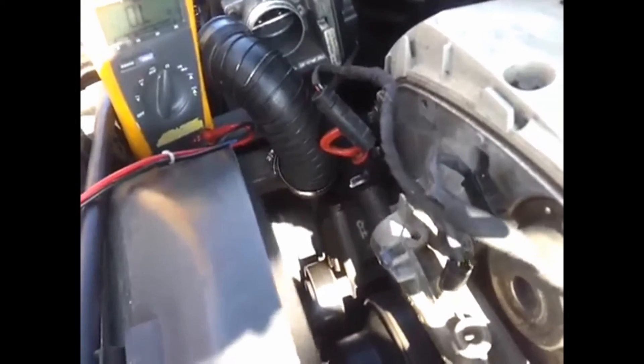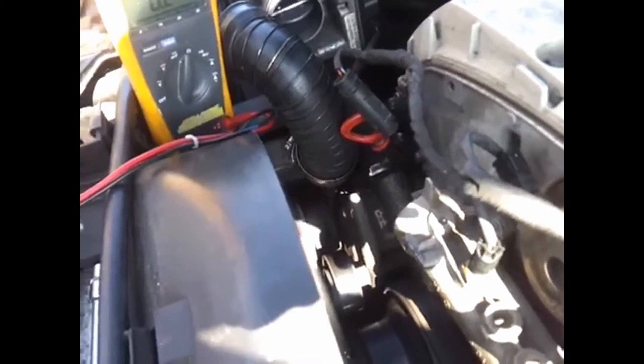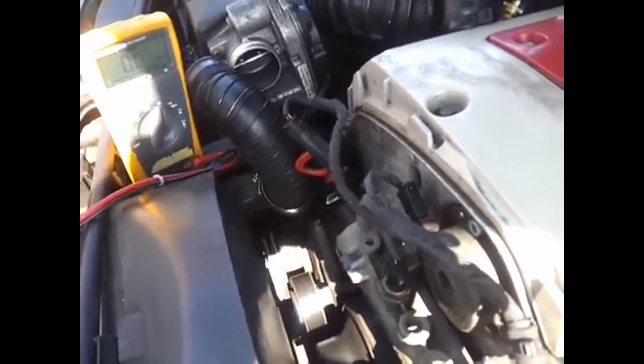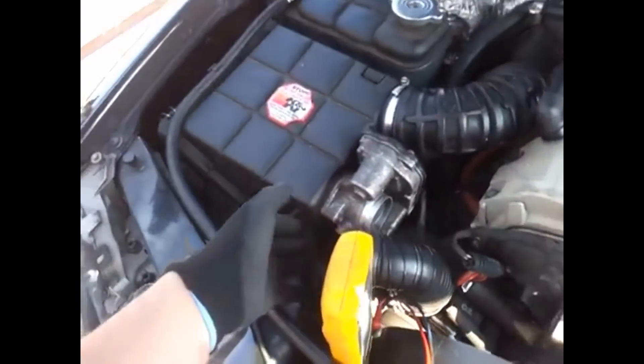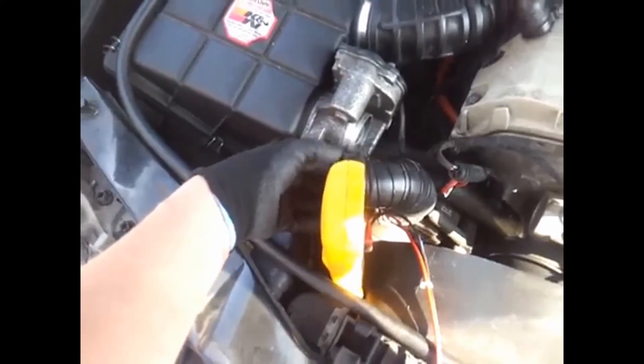So that's with the supercharger plugged in by the barrel connector. When I rev the engine, this flap here should close but it doesn't. At the moment the air is just coming out the tube here and it's not being put back into the engine.